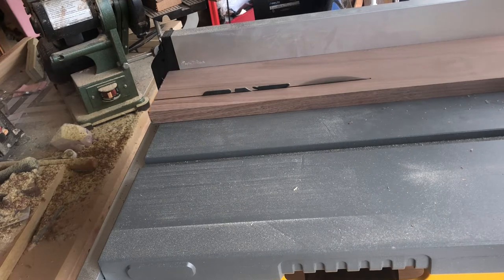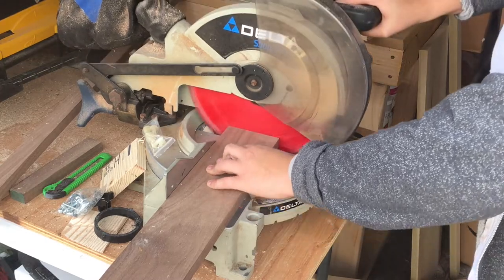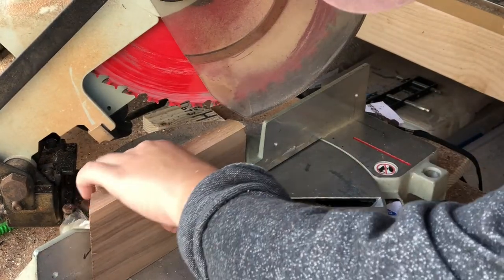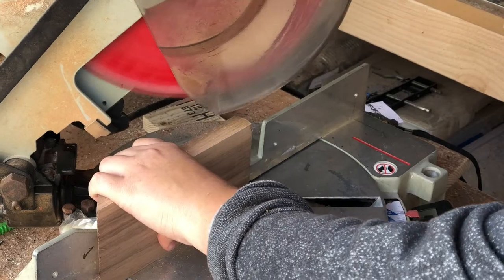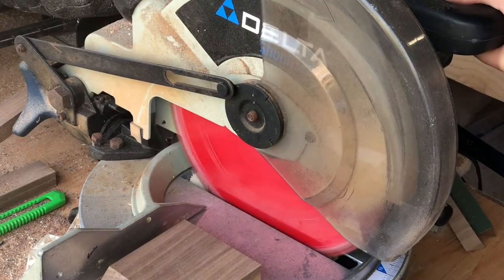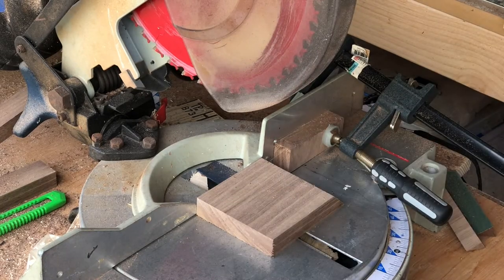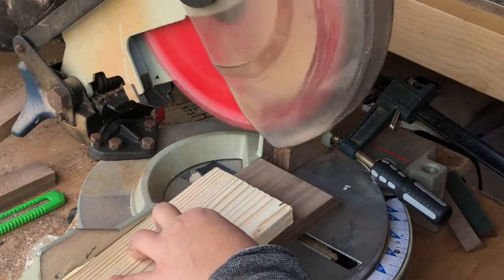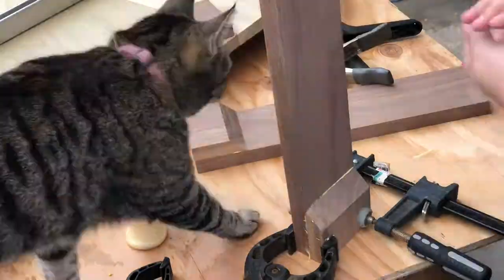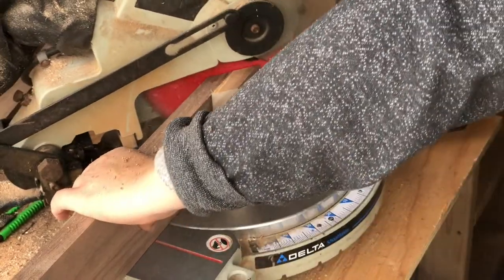Once I thought about the design a little bit more I decided to use some scrapped walnut wood that I have. I repeated the process of cutting the walnut to size, and this time I did a 45-degree angle cut to make the angles on the stitching pony. Then I glued these together and clamped them. Once everything was dry I cut another 45-degree angle off the top to try to make it look nicer.